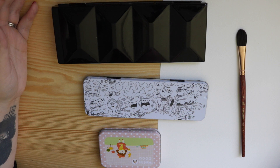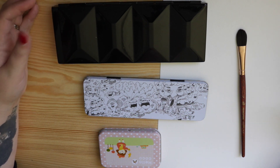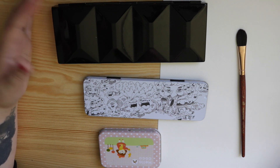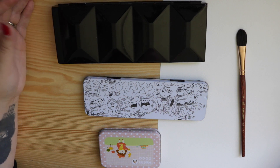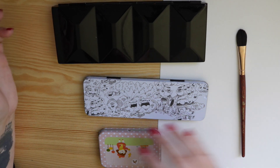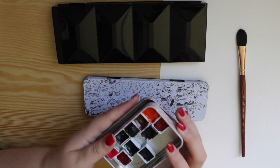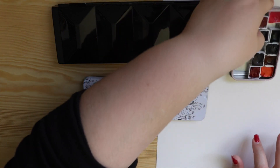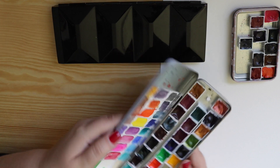I know when you get pre-made palettes sometimes you get colours that you don't use or don't like, but this way you can build your own colour palette to your own preferences. I became addicted — I was using my allowance to buy Daniel Smith half pans from Chandra, and she hand pours them all herself. I buy little tins and put them into sets and things like that.